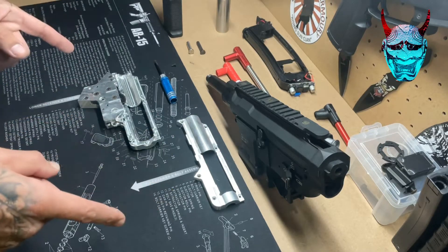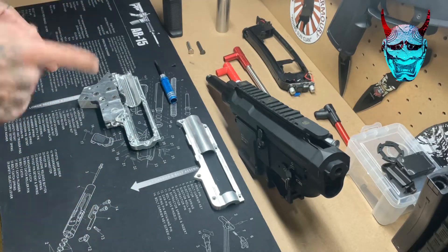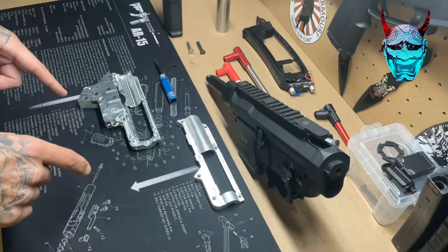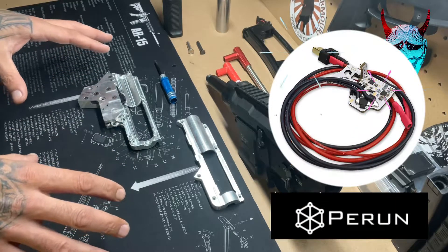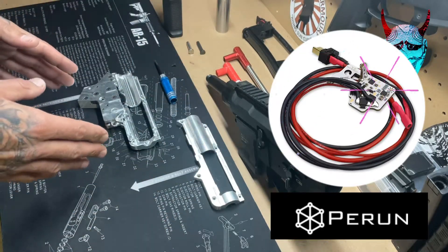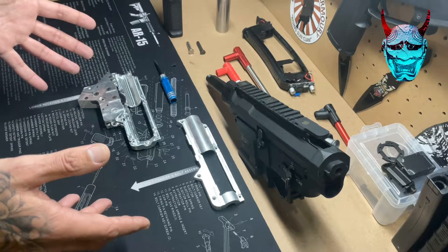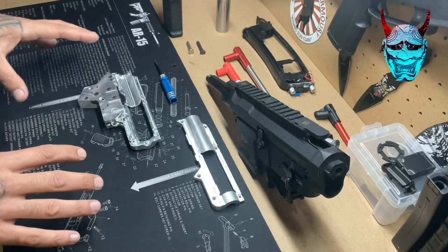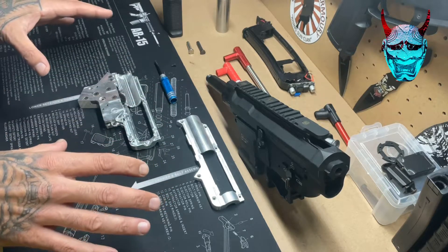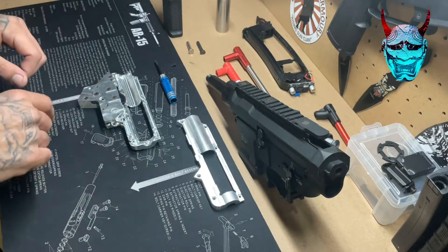The good news is I have been talking with Perun — however you like to say it — and they are sending me one of their Perun B2 hybrid MOSFETs. I should have that in the next two weeks or so. Once I get that, the MOSFET will be going into this gearbox and I'll do a review of the install and everything I do, including any problems I come across. From the looks of it, it performs very well, so I'm quite excited.